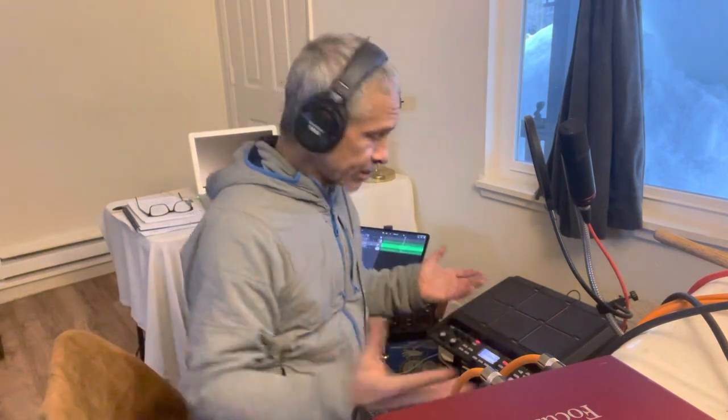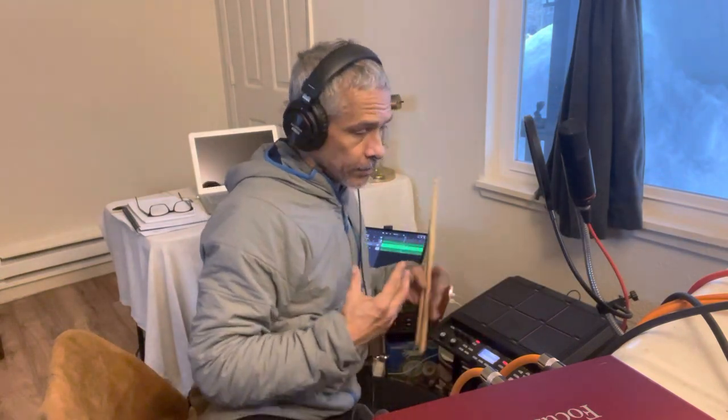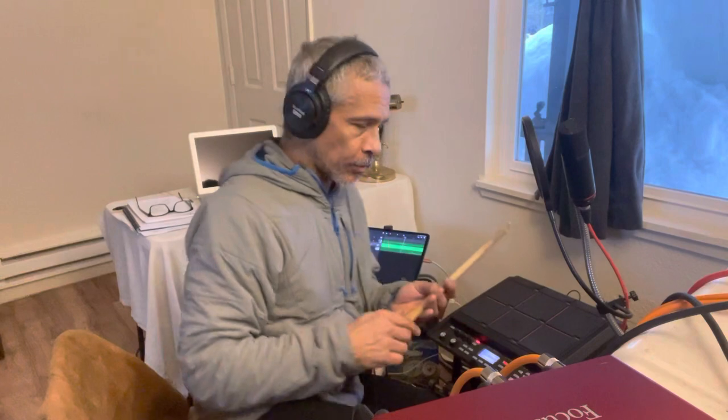All right, that's my quick little tour of my mobile live and recording setup. Of course, all of this could work almost by itself — the SPD-SX could work by itself, or the iPad. But having an interface and a loudspeaker system so other people can hear is quite nice if you ever need to do performances.